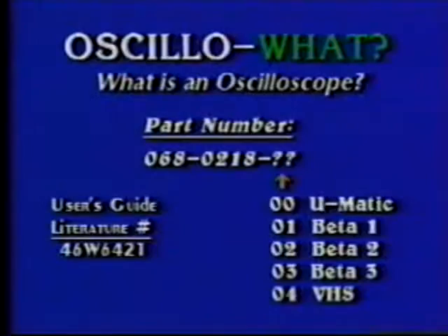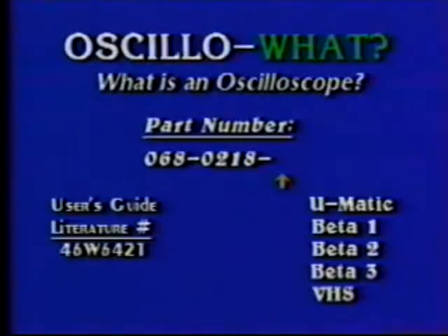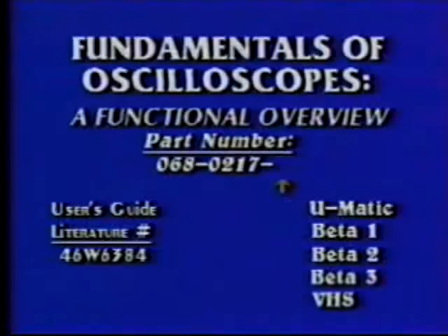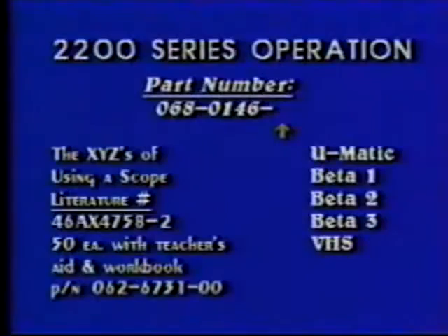The first program was Oscilla-What? — What is an Oscilloscope — part number 068-0218-blank-blank. Also available is a user's guide, literature number 46W6421. Next was Fundamentals of Oscilloscopes, a functional overview, part number 068-0217-blank-blank. The user's guide has literature number 46W6384. The third show was 2200 Series Operation, part number 068-0146-blank-blank. The primer XYZs of Using a Scope is a recommended study guide with literature number 46AX4758-2. For quantities of 50 primers with an instructor's aid, use part number 062-6731-00.